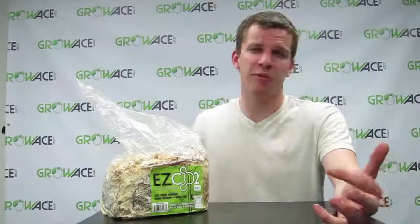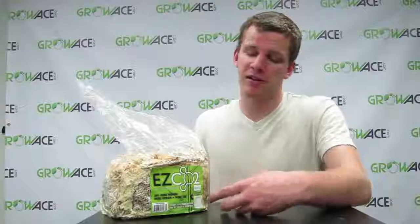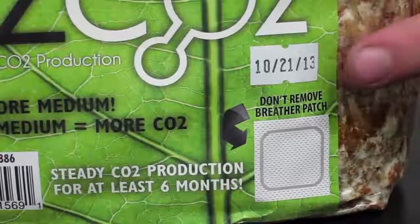They're good for about six to eight months. They start off a little bit brownish in the bag and get white over time, so don't worry about that. The closer you get to the expiration date, the more it's going to become whiter and whiter. The expiration date is actually right here on this tag — it'll tell you exactly when the time is up on the bag.